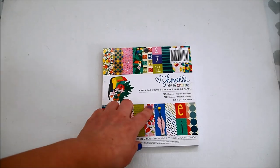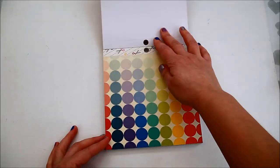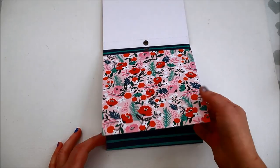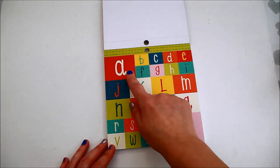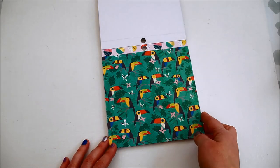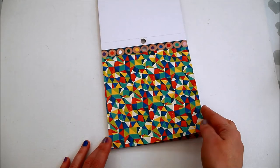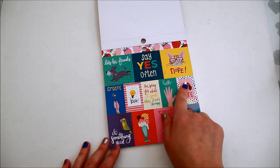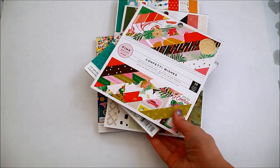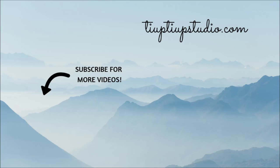The last paper pad I have is Box of Crayons from Primmel, which has 18 designs. Inside you'll find some really bright designs — some are craft-inspired like the scissors and the crayons, others are botanical with flowers. There are a few toucans as well, some numbers and letters. Thank you so much for joining me for this video. Thank you again for watching, and I hope to see you here again soon. Happy crafting!